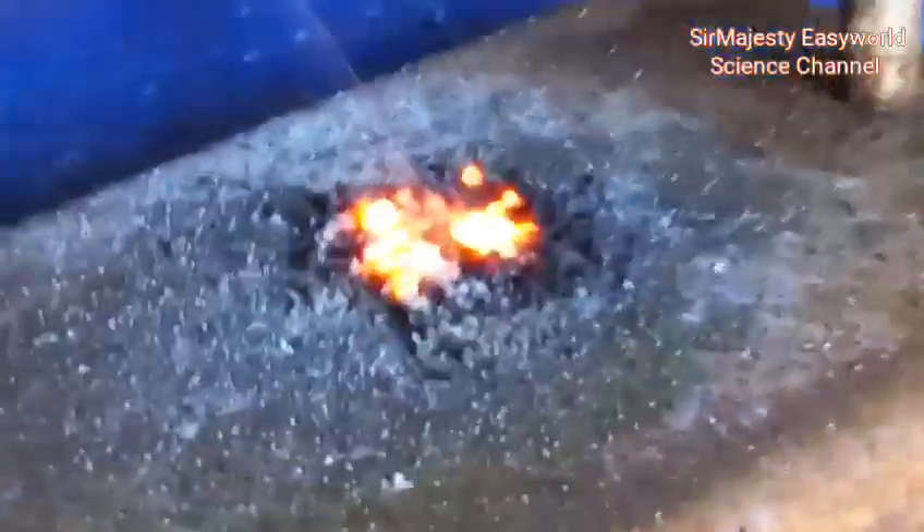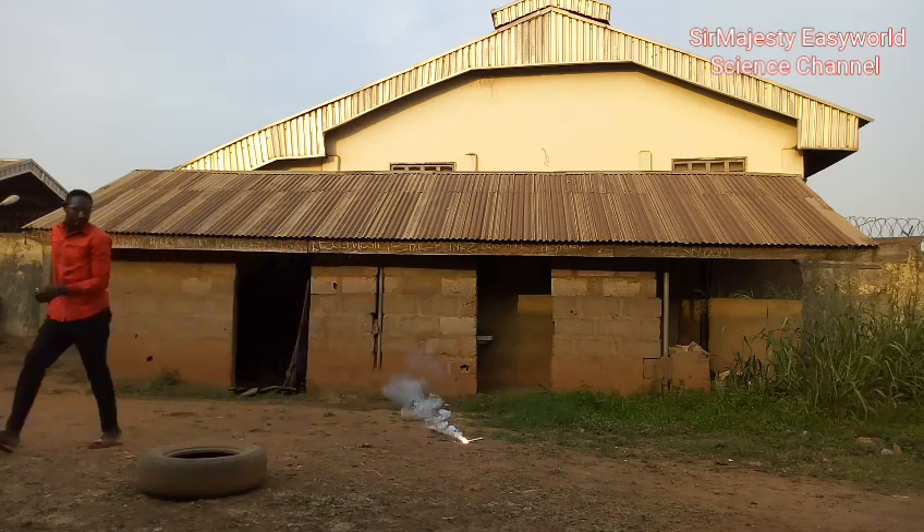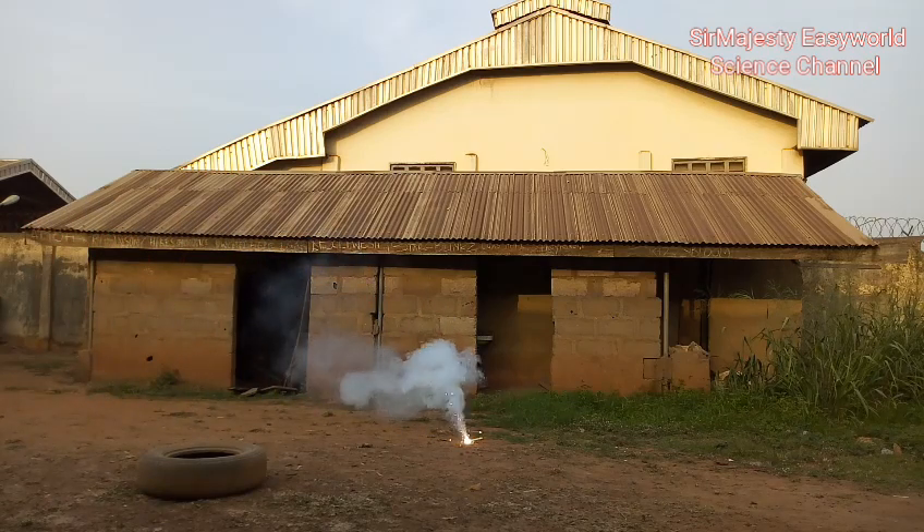Wow, that's wonderful. Check the report produced by flash powder when confined. The detail will be explained in our next video — this is just a little of what will happen.